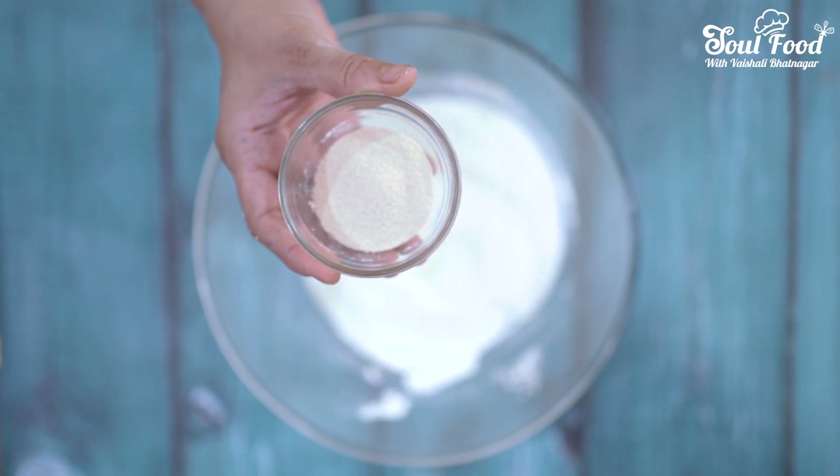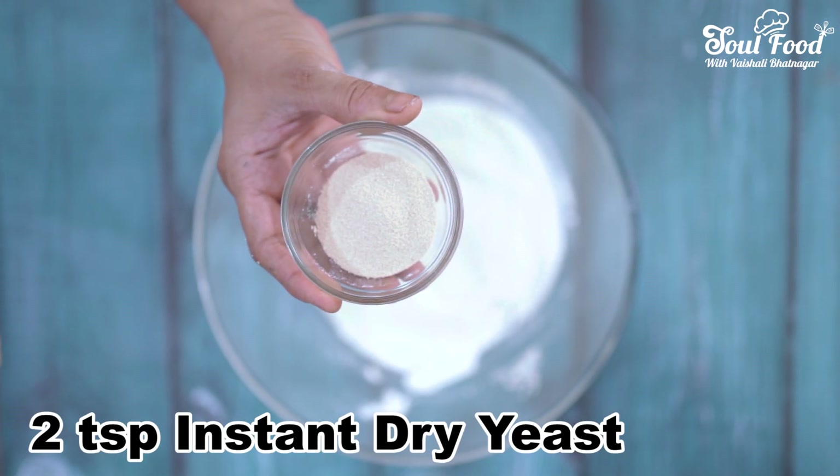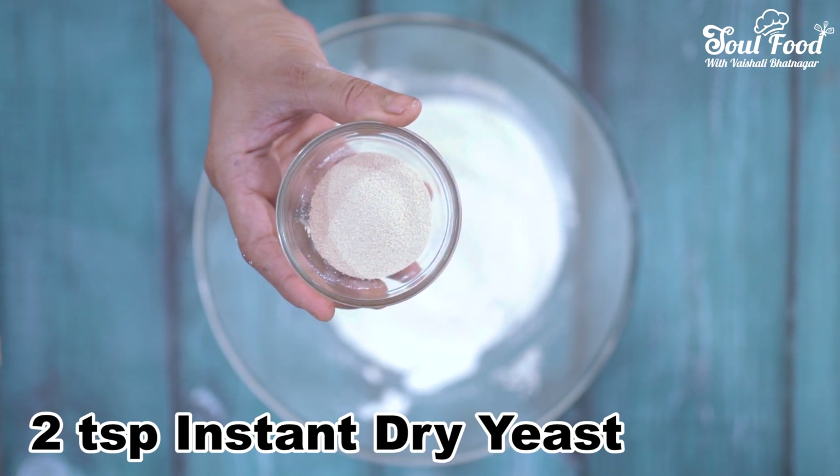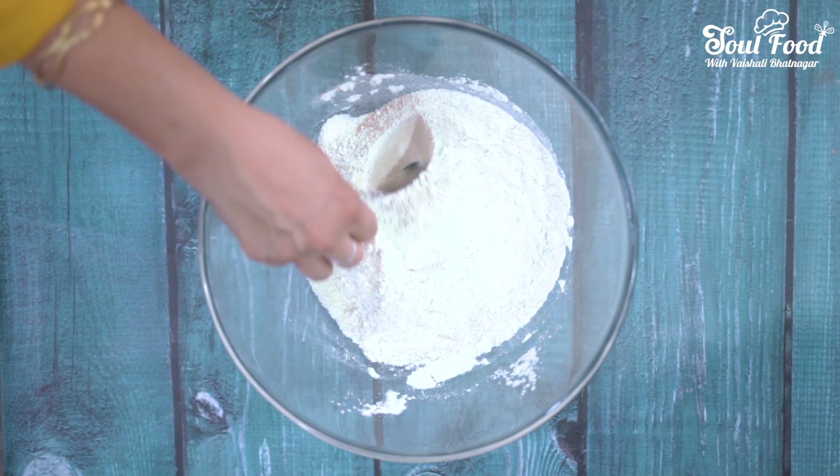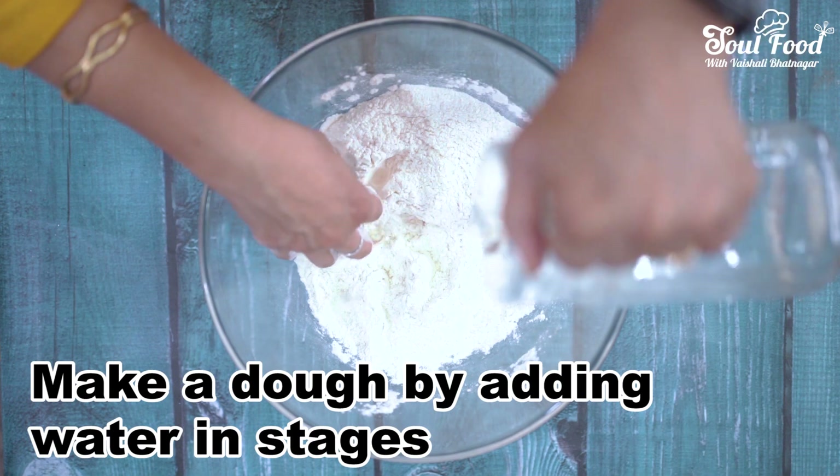Now we will add 2 teaspoons instant dry yeast. We will mix this well and add a little water.